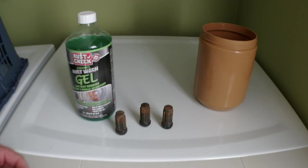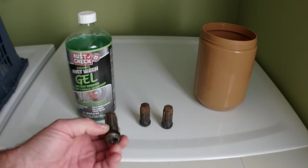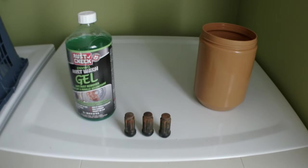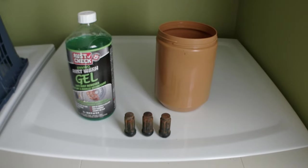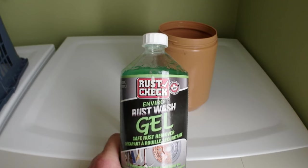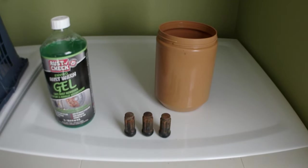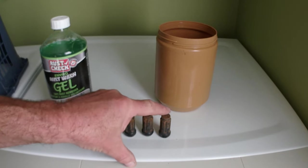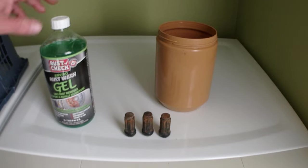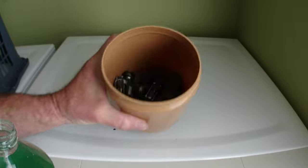Today I'm going to try to revive these wheel lug nuts for my Silverado 2020. I bought these with new mags for winter and they all look like that after just one winter - we use a lot of salt here on the road. I'm going to try this Rust Check Vero rust wash gel to remove all the rust and the paint, then paint them again in black and maybe add a touch of red on top of each.